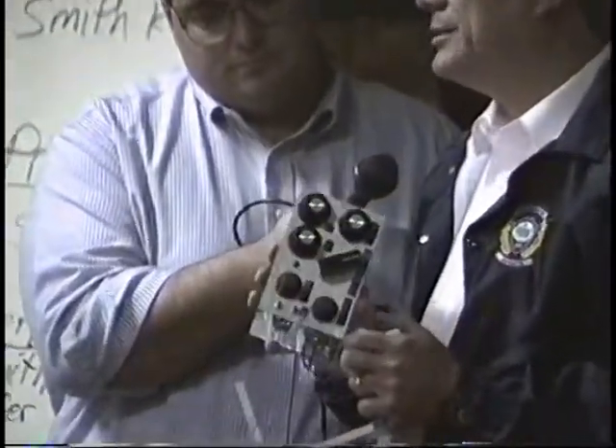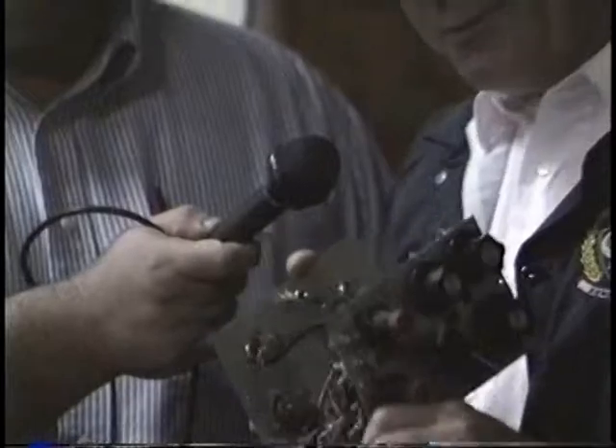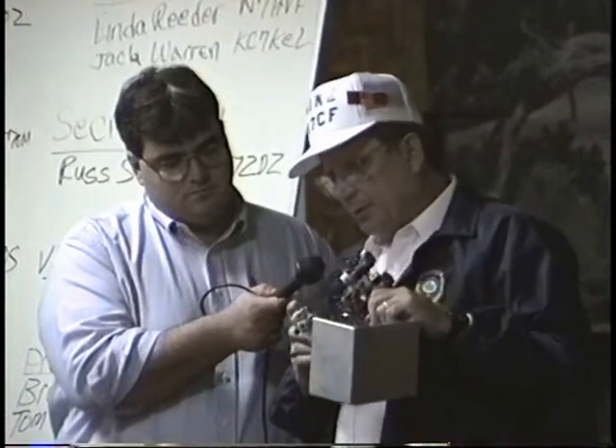Mike shows the completed noise-busting device. Nothing like it was commercially available — he tried the SEM QRM Eliminator from England but found the potentiometers too scratchy. His homebrew unit required winding his own coils on dowel pins, selecting 200-ohm potentiometers, and integrating a commercial kit for an automatic antenna switchover relay that allows transmitting through the device. He built two of them.